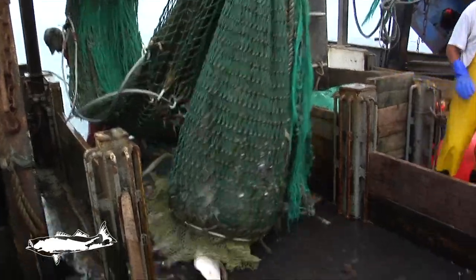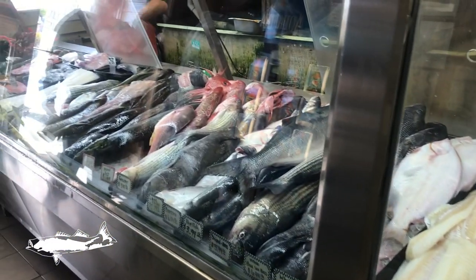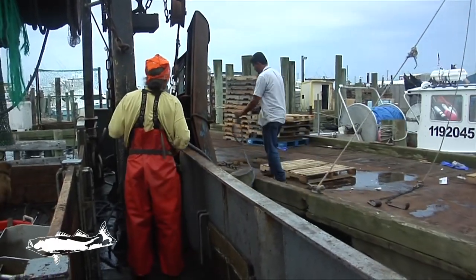Welcome to Cornell Cooperative Extension's Choose Local Fish, Local Seafood Cooking Demonstration Videos. By choosing locally harvested fish, you can be sure that your food is fresh, indigenous, sustainable, and healthy. Each purchase of local seafood supports the economic viability of fishermen, local fishing communities, and small businesses. Let's join culinary nutritionist Stephanie Sachs in the kitchen as she shows you how to prepare this locally caught fish.